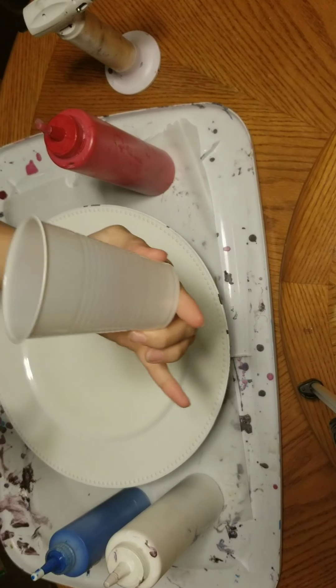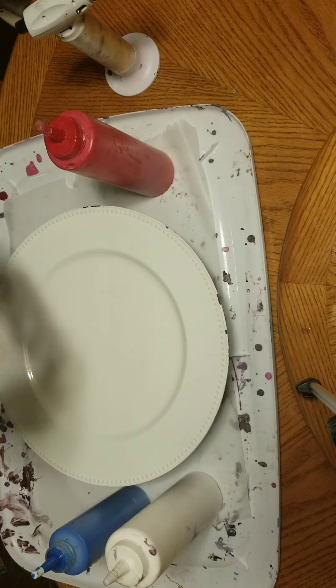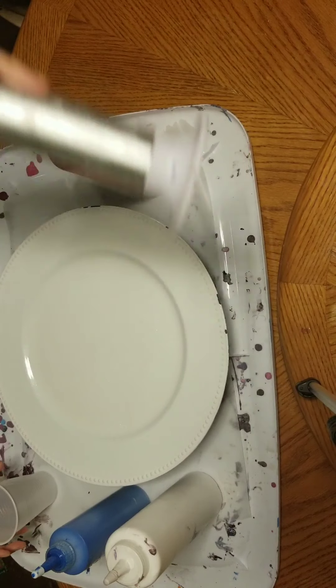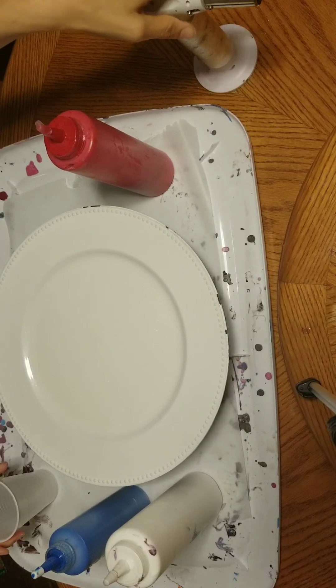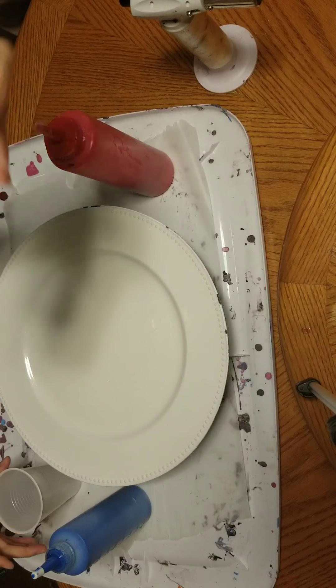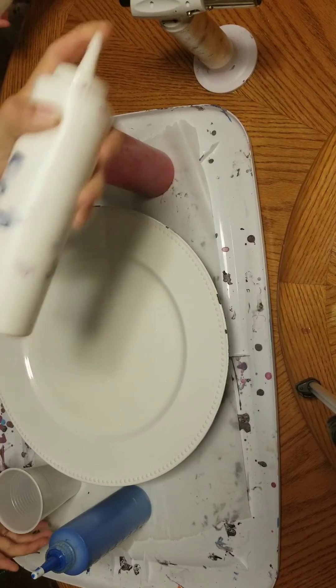We're just going to pour it in this cup and do a flip cup. And here is my torch to pop all the bubbles. Very important that you have a small torch — I have a small one for the smaller projects and a bigger one for the bigger projects.